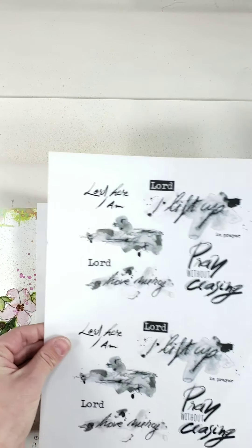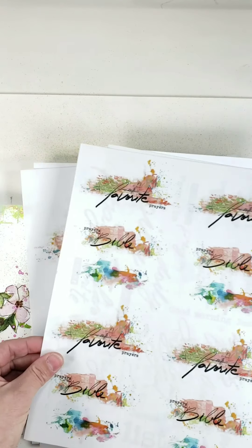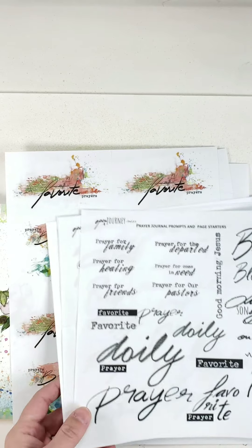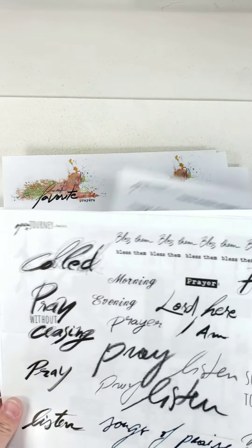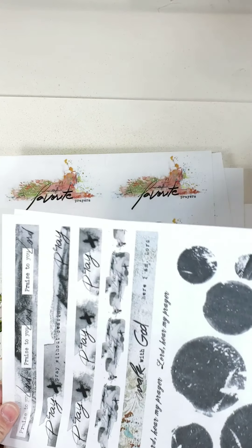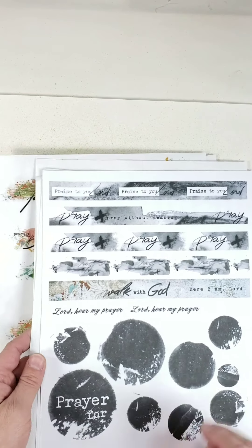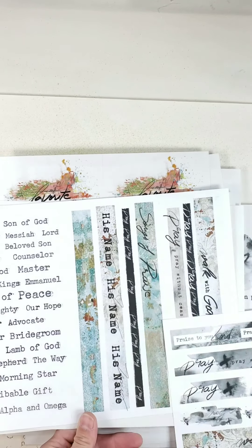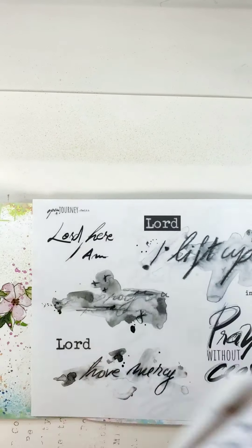I just cut them up and use them in the prayer journal. There are a lot of headers and they're all very useful — especially ones for family, healing, friends, departed, in need, pastors, priests, and 'Pray Without Ceasing.' I printed these on transparent sticker paper. The washi strips are printed on white sticker paper, actually from the Prayer of the Heart kit — including the names of Jesus and the washi strips.